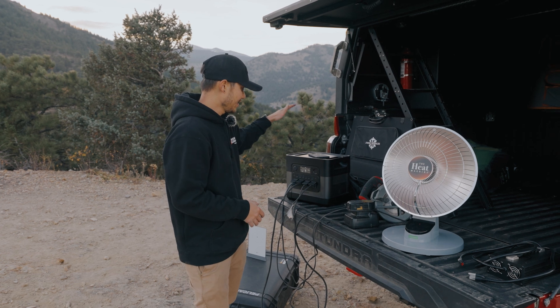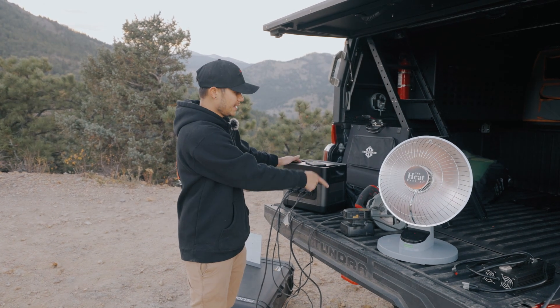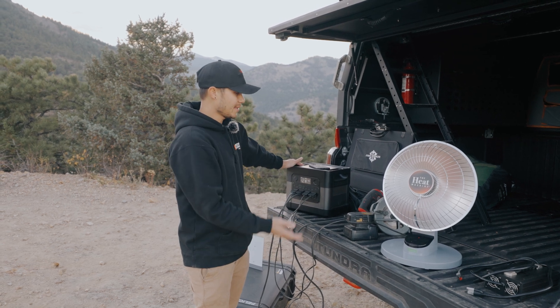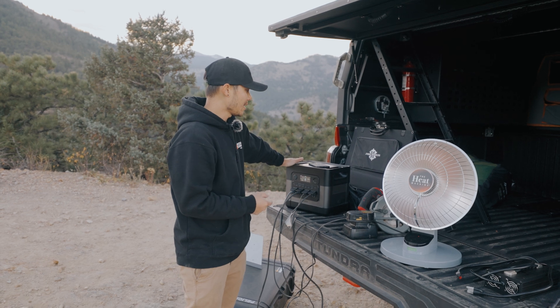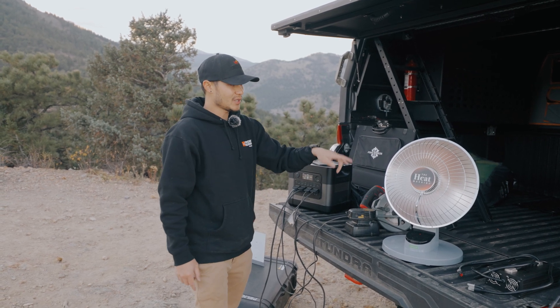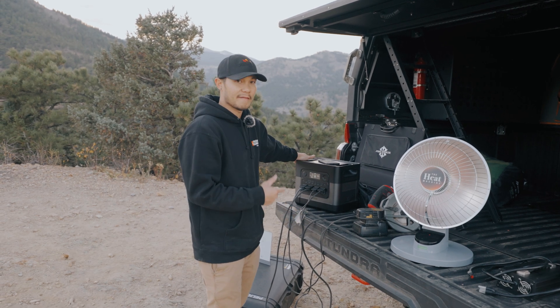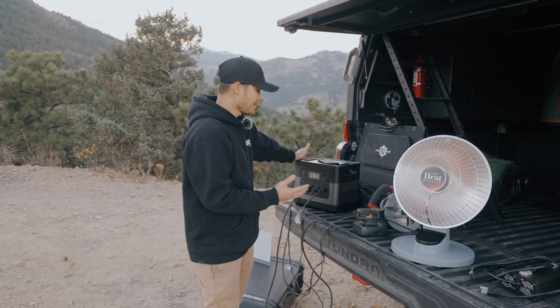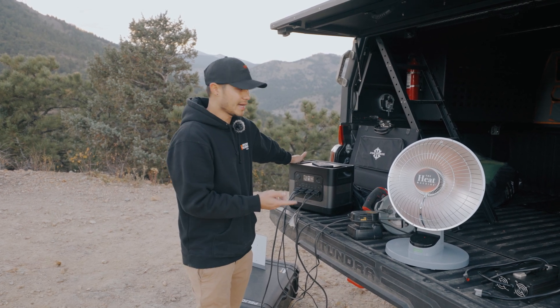As you guys saw there, this can handle both the heater and the electric saw at the same time and it did go up to about 1600 watts of power output. Normally when you guys try to do something like this together, it normally blows the fuse or just shuts off the power station with a normal power station. But since this is such a high output power station, it can handle all that.